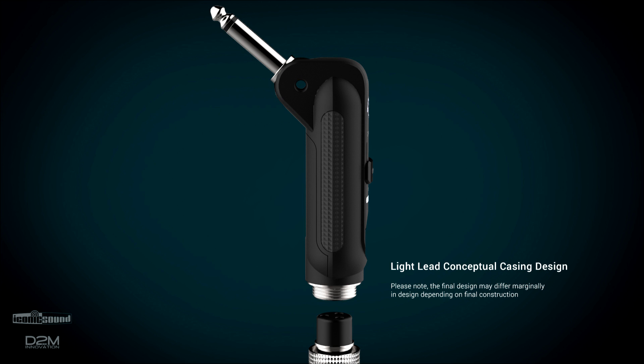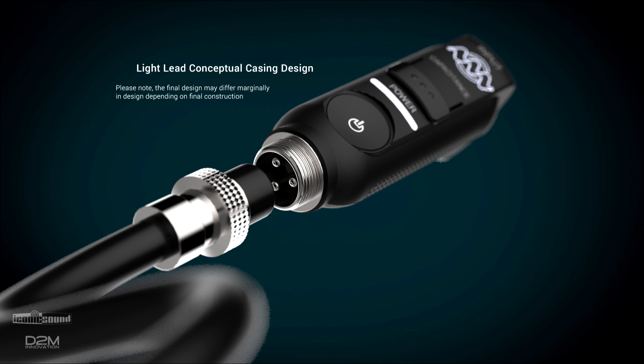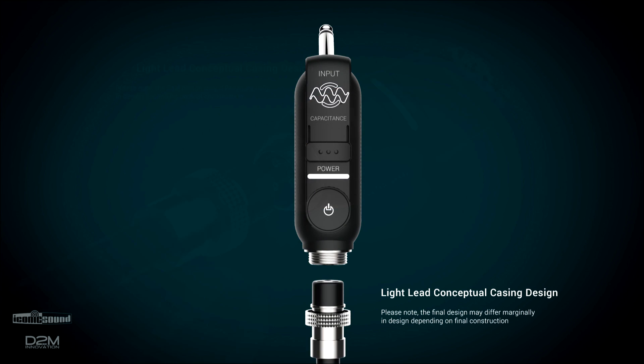Once the Light Lead goes into full production, it'll have an even more sleek look and additional features. Having checked out the Light Lead, it seems quite clear that the future is light — the future is the Light Lead.